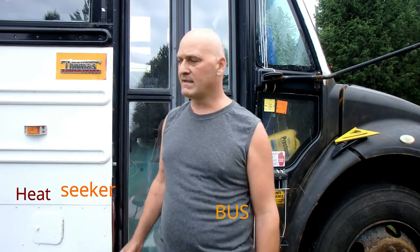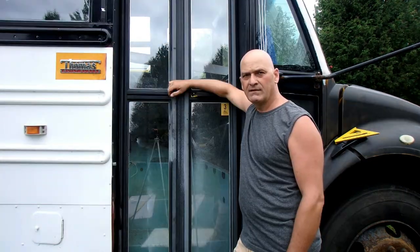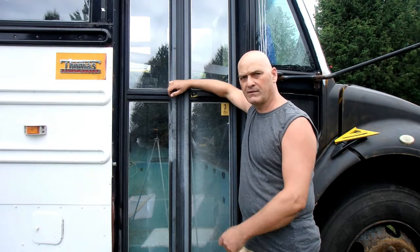Hi, my name is Pierre and this is the Heat Seeker Bus. Today I'm going to show you how I put a lock on the door here.